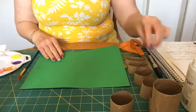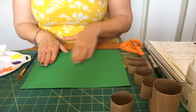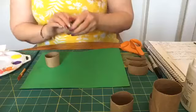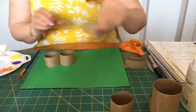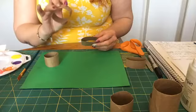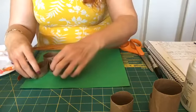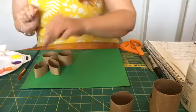Then we're going to start deciding where we want to put our bunny. For this painting, I want to put one bunny here and one bunny over here. I like to lay out my little design before I get started because I like to have an idea in my head of how I'm going to do this. For the ears, I put one down for the head and one down for the body — I want the regular circle. But for the ears, I'm going to squish the toilet paper roll a little bit and I'll get kind of an ear shape.